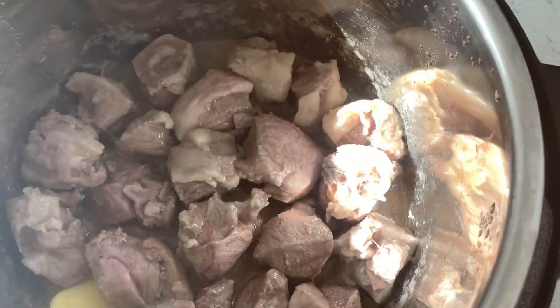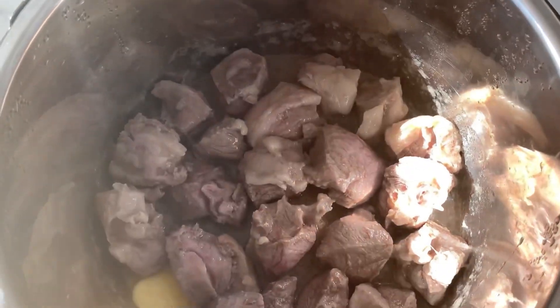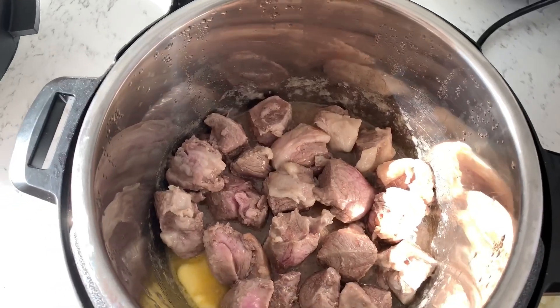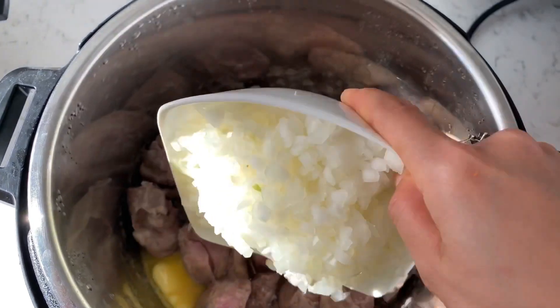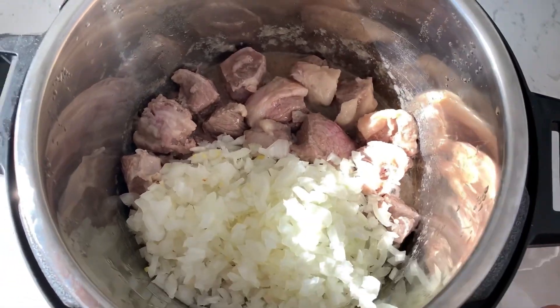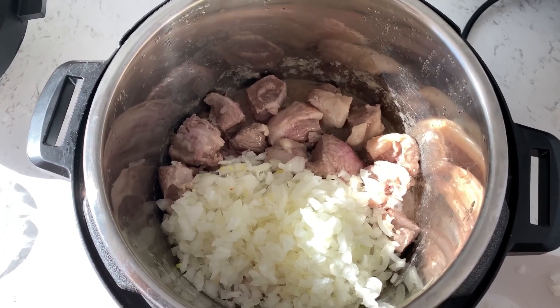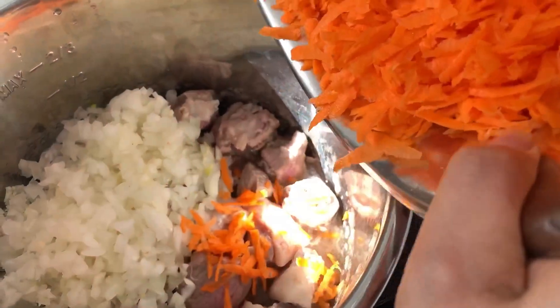I will write all the ingredients in the description box below. I would like to thank my friend for sharing this recipe. Add the onions to the nicely browned meat, then add shredded carrots.